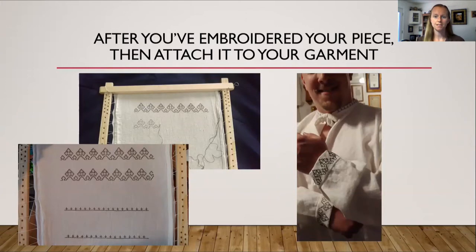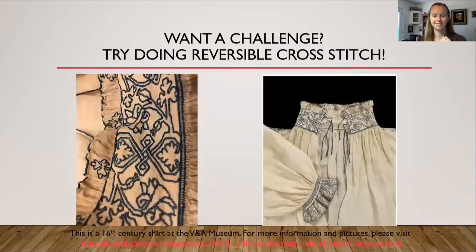After you've embroidered your piece, attach it to your garment. On the left you can see where I embroidered the cuffs and collar for a shirt, then cut it off the slate frame and attached it to a shirt for my husband. If you want a challenge, try doing reversible cross stitch — this 16th century shirt at the V&A Museum has the collar and cuffs done in reversible cross stitch, which is blackwork embroidery done in little X's all over the shirt.